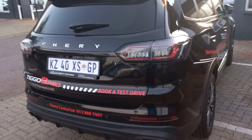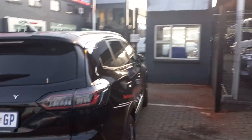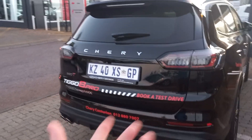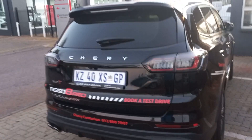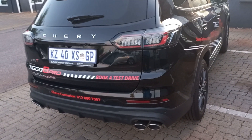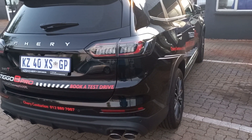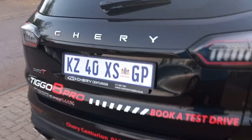I want to quickly show you one other thing about the little Cherry. The car is locked, as you can see with the mirrors, and I don't have the key in my hands. Most manufacturers require you to put your foot underneath the diffuser at the bottom and kick it, then do a balancing act trying not to fall over. What's different about this car — and it works the same for the Omoda 7 — is you literally stand here and hold up to it for four seconds.